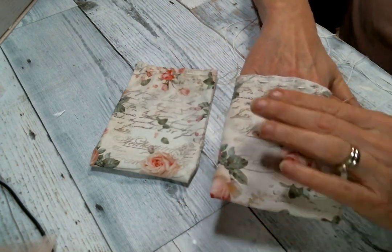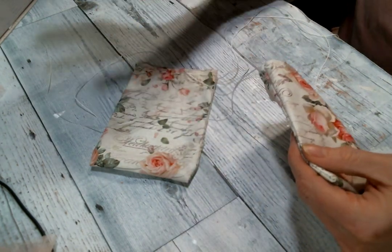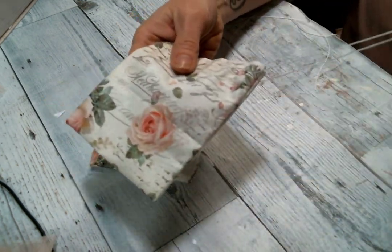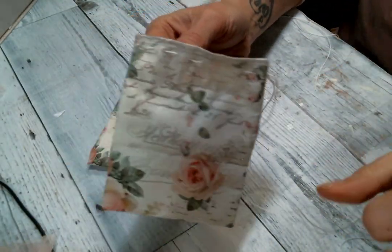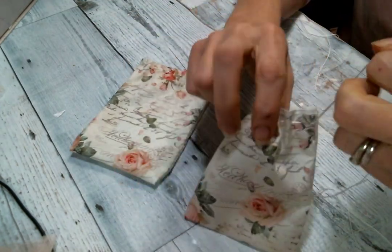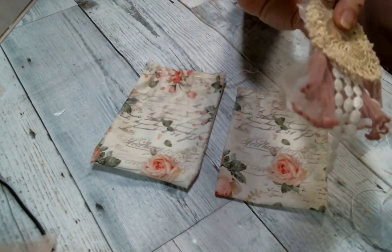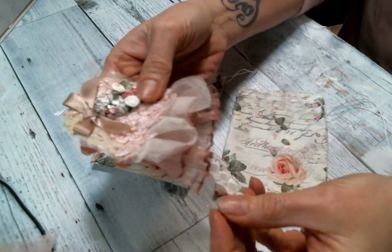I decided to use this beautiful fabric to make a couple of bags. I wanted to make them very simple — I didn't put decoration on them because I didn't want to cover up the beautiful pattern. It's just so pretty. All I did was thread some twine with a needle through it just to have a little pull string, so a very simple bag to make. Then I wanted them to have some embellishment.